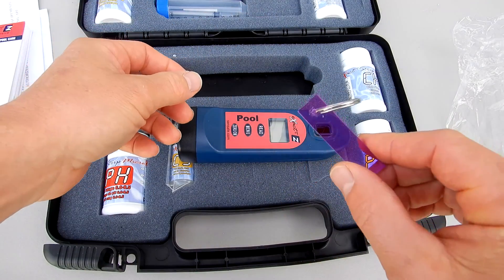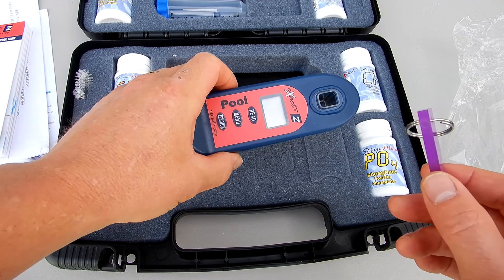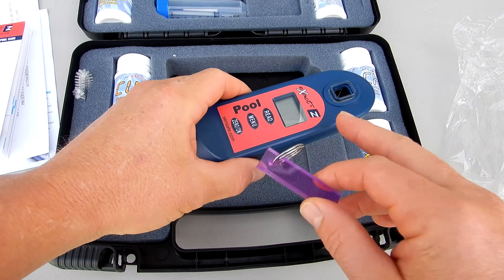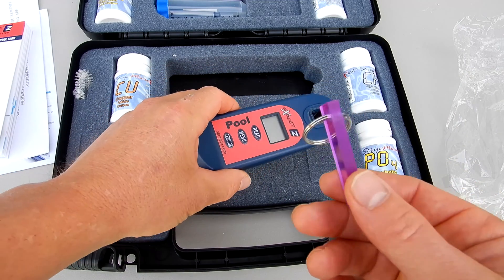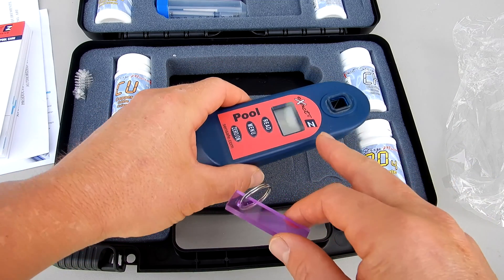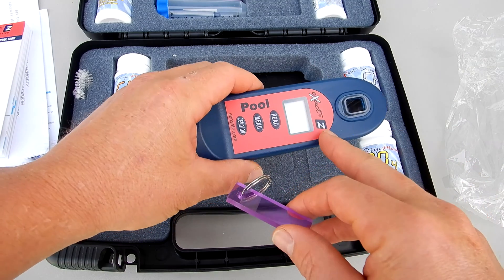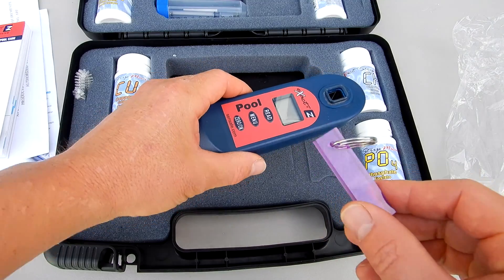Also included is this calibration key. This will verify that the POOL EXACT is calibrated from the factory and that the calibration is correct. This is not actually something that you can calibrate — these are all factory calibrated. This is just to verify that the POOL EXACT is operating correctly.